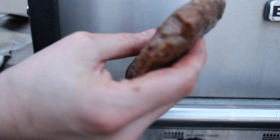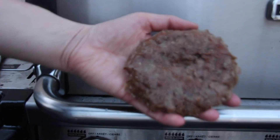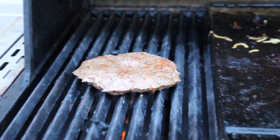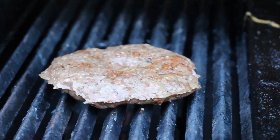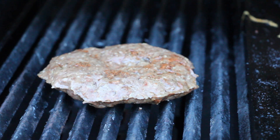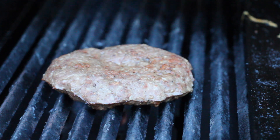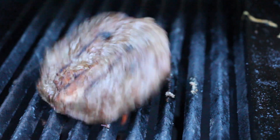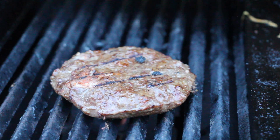We're gonna throw this one on the grill for only approximately one minute per side to give it some nice color. And then we're ready. So after flipping that one and another additional minute, we can start building our burger.